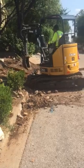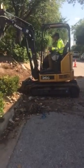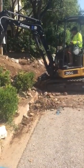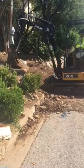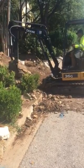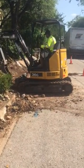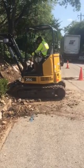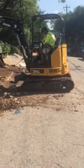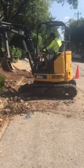He's just moving things around to level it up. Looks like we got a little traffic here, but he's making this thing work. You can see how that shovel gets in there in small tight places. That thing is a 26G John Deere mini excavator — look at those tank treads going at it!